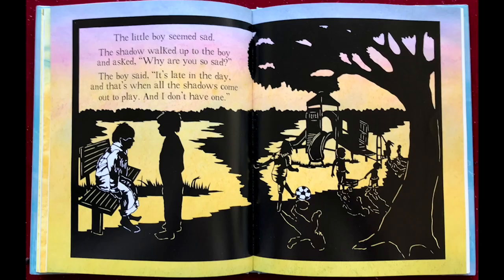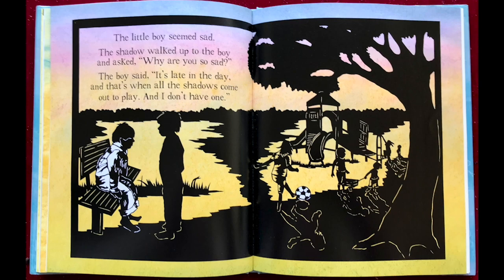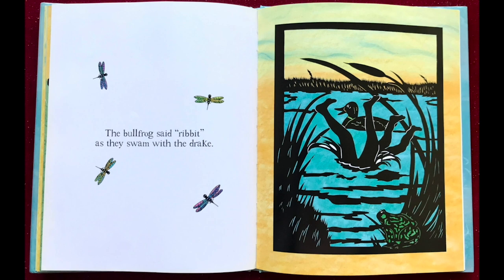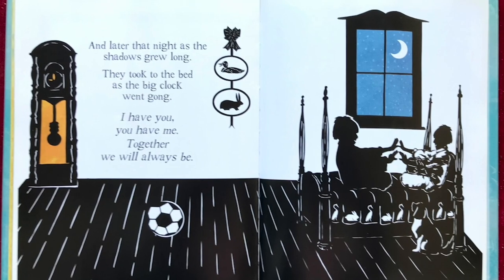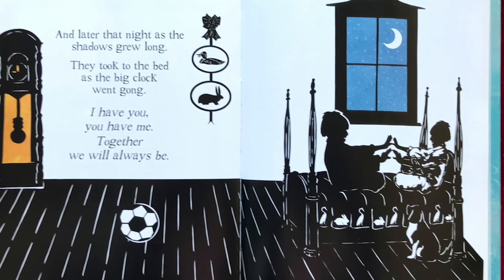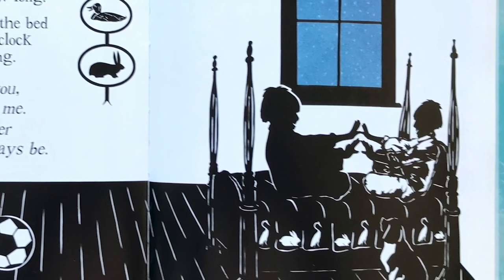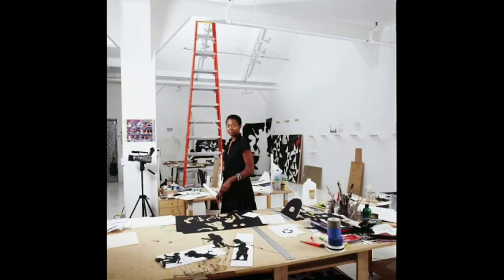He searched many places and finally came to where the children were, and that's where the shadow found his boy. Together they played. And later that night as the shadows grew long, they took to the bed as the big clock went gong. 'I have you, you have me — together we will always be.'